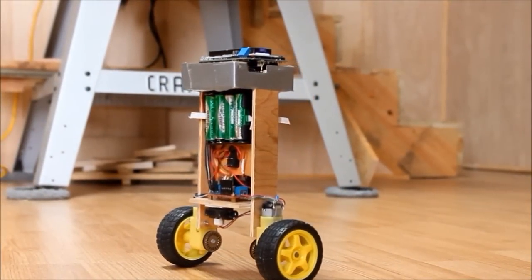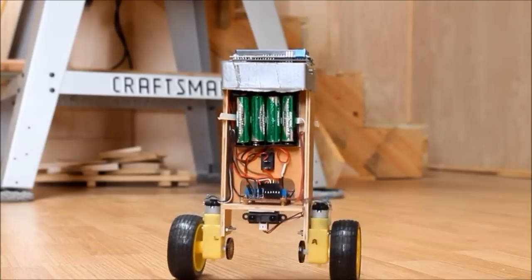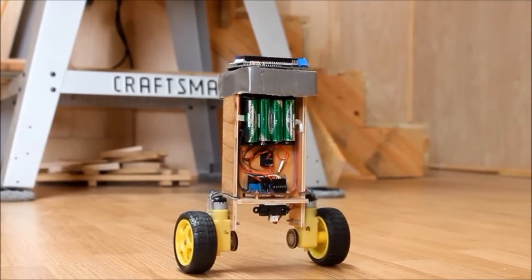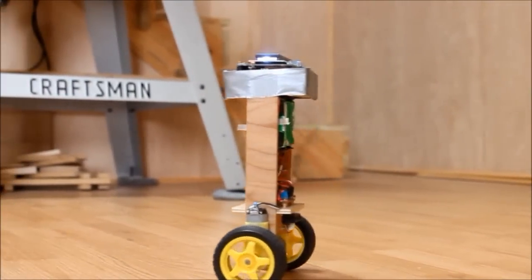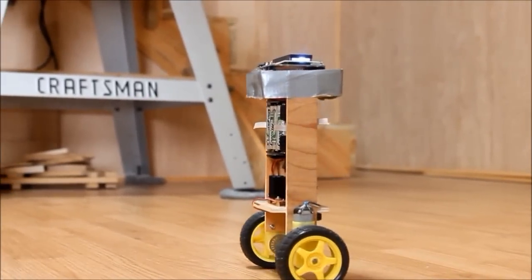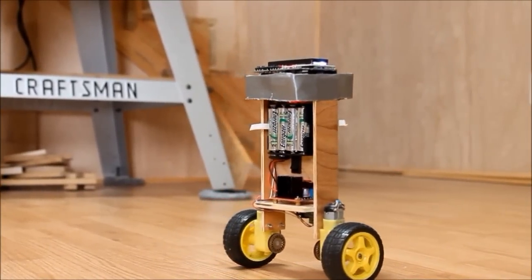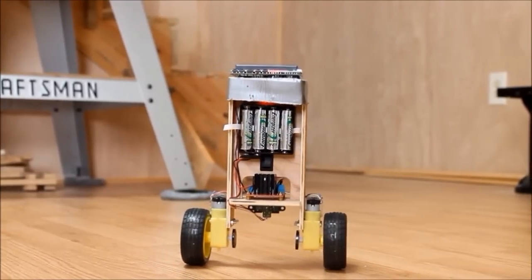Now let's take a closer look at the original wheels in action, and while we watch, I'll go over the second change made to this version of the car. To review how the earlier version worked: in the balance department, there are two separate PID routines that translate pitch and yaw changes derived from the MPU into values that are summed together and used as H-bridge PWM signals. That, by itself, worked well enough to balance the car, but in that version it would pretty quickly wander off in one direction or the other.